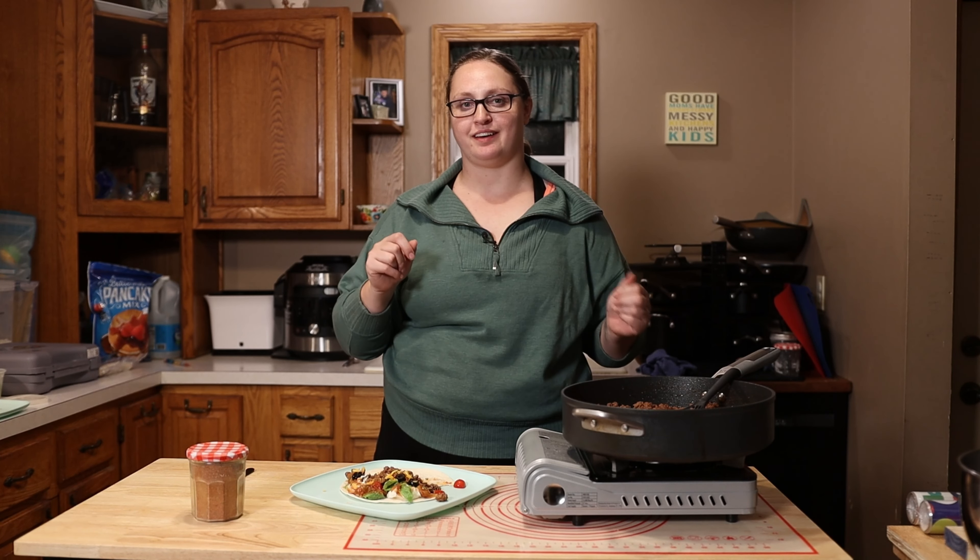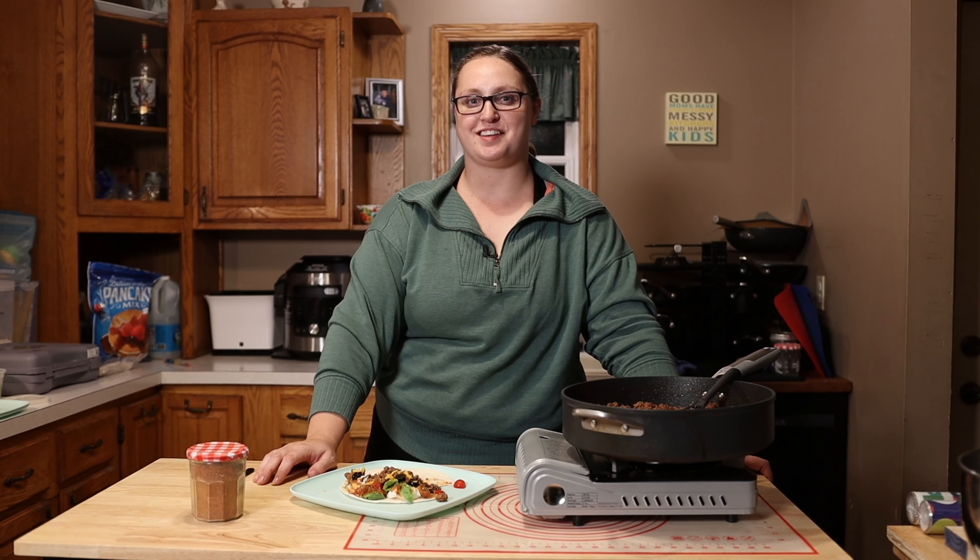Absolutely one of our favorite budget hacks. I'm really excited for you guys to try that out. If you have any other seasoning packet hacks or recipes, make sure to let me know in the comments down below. I'll see you guys on the next one.